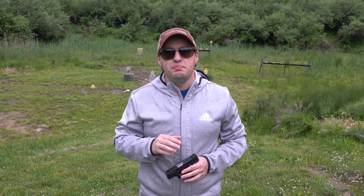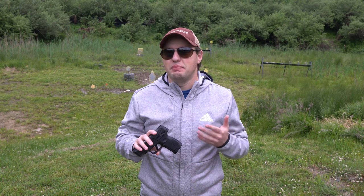Taurus also makes the G2C in 40 Smith and Wesson. Despite looking exactly the same, this gun fires the more powerful, larger diameter bullet. We could make a joke about 40 Smith and Wesson being also known as '40 Short and Weak,' and something about the gun not being fully ambidextrous and not made for left-handed — aka wrong-handed — people, but apparently not everyone is a card-carrying member of the 10 millimeter society, so we won't.